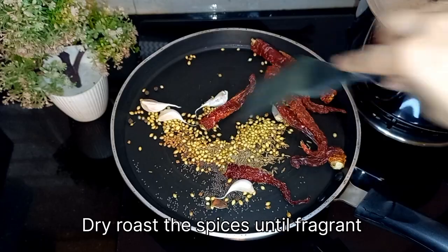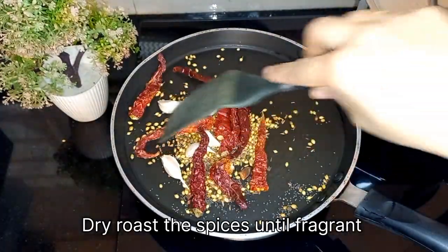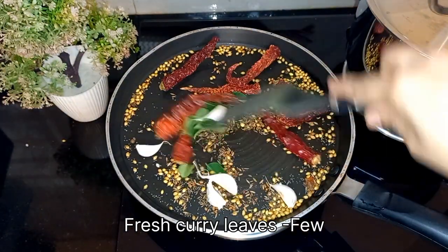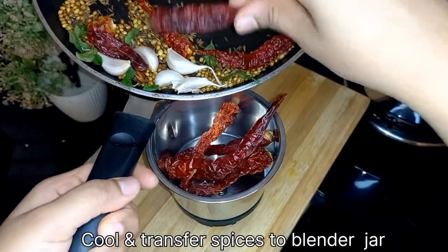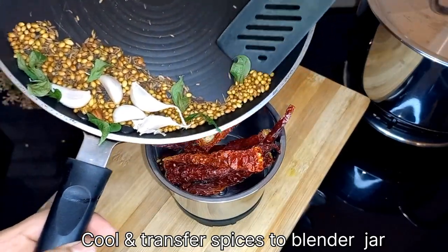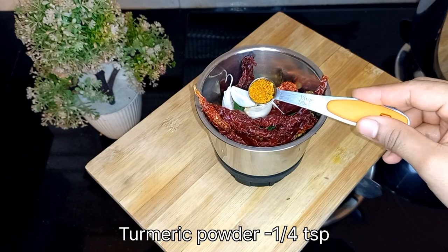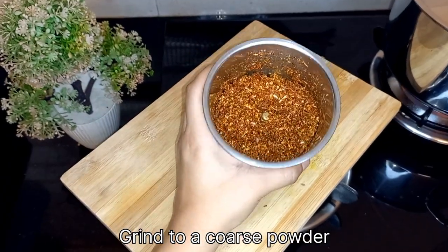Dry roast these spices on a low flame. When the spices are almost roasted, add a few curry leaves. Mix well, switch off the flame, and transfer the spices to a blender jar. Add 1/4 teaspoon of turmeric powder, then grind into a coarse powder.